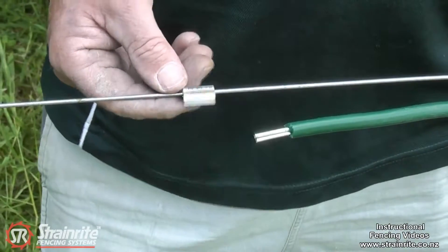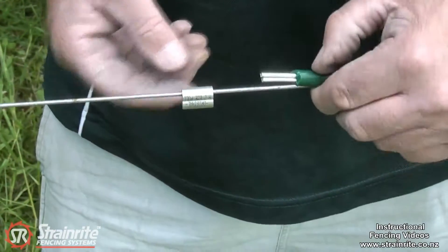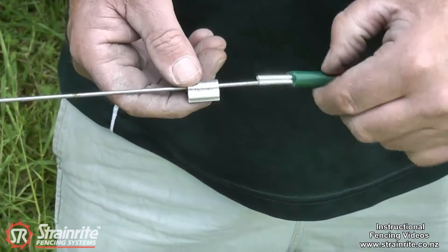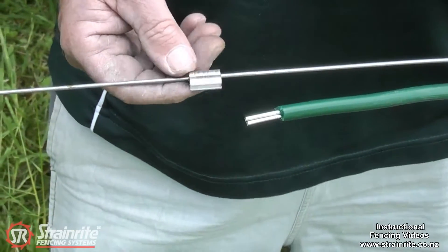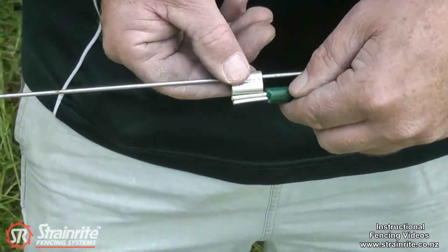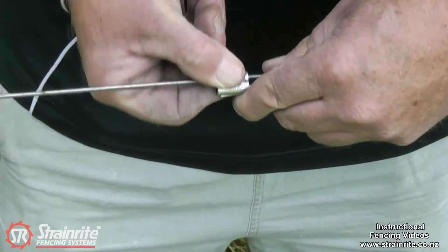Here we're using an electric crimp to join our dual power cable. Because it's got two aluminium coated wires in one insulated sheath, it's easier to thread the electric crimp on the wire before we tie off at the insulator, and that allows us to slot the two wires in the bottom easily.